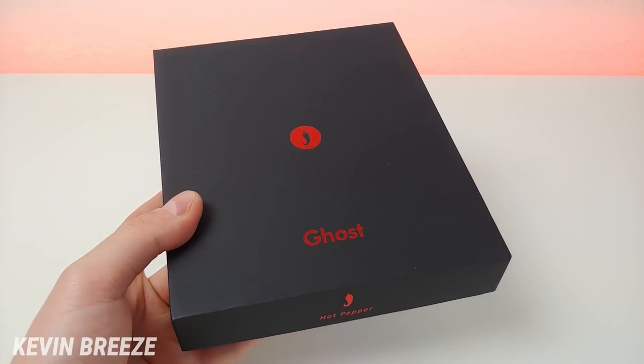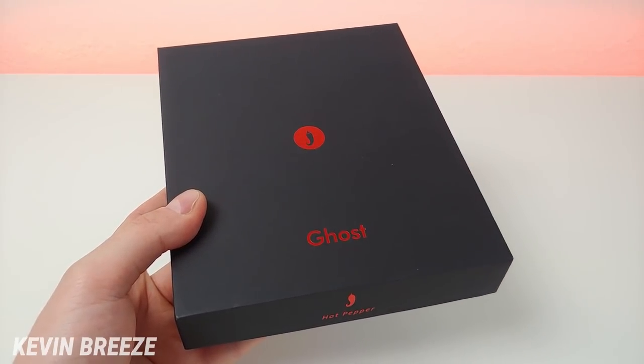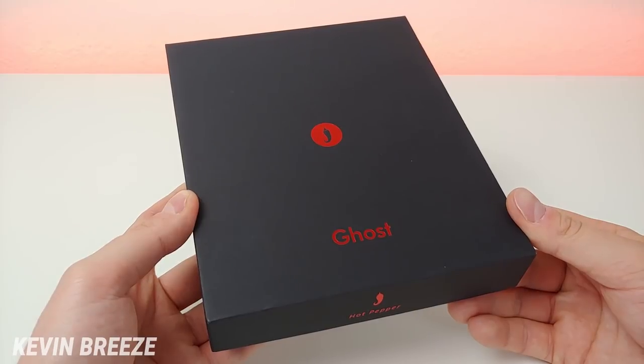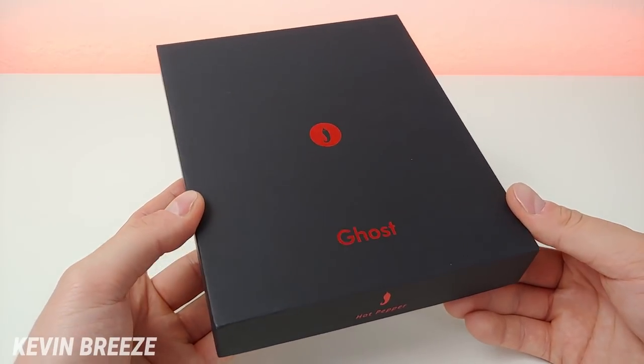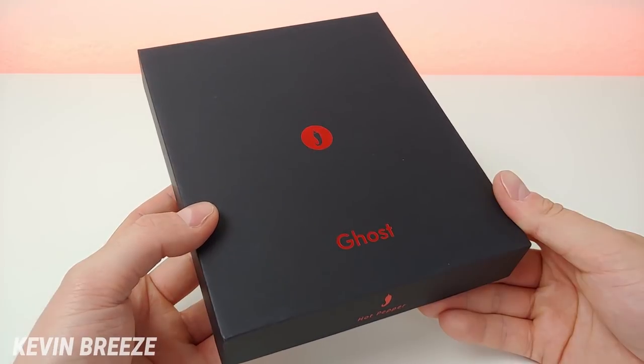So far every device that they've released is named after a different hot pepper, so this one is the Ghost — and I'm sure you've heard of ghost peppers. I'd imagine that as they put out more devices in the future, those are going to continue to be named after different peppers, so if you have any suggestions leave those in the comments section below.